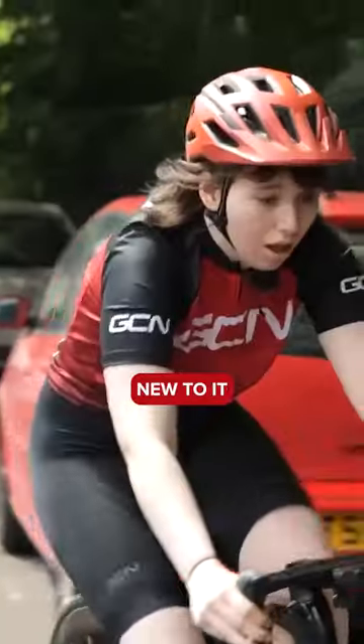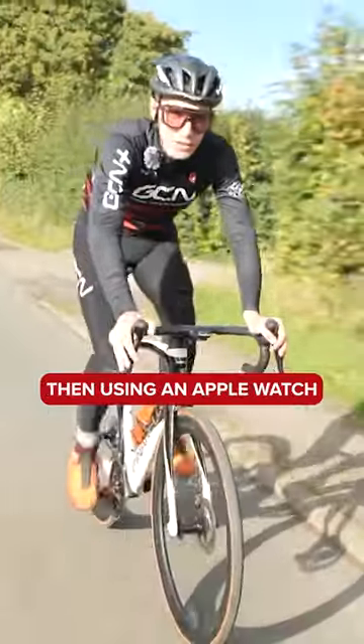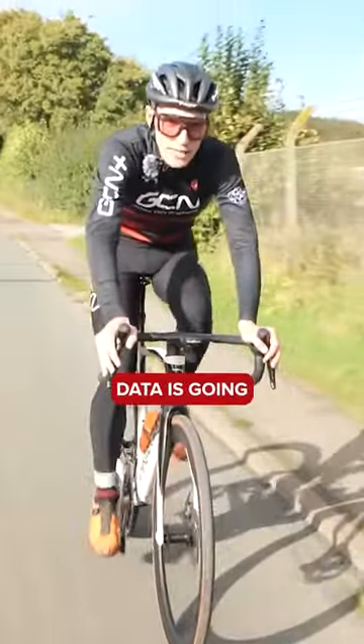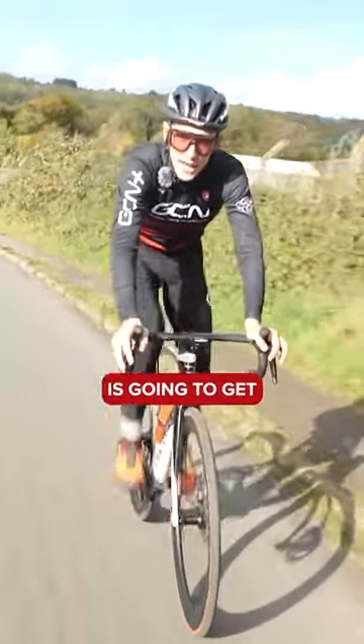If you've not been doing much training, either because you're new to it or perhaps you've had a period of time off and you're just getting back into it, then using an Apple Watch based on heart rate data is going to be absolutely fine because, frankly, doing any sort of riding is going to get you fitter.